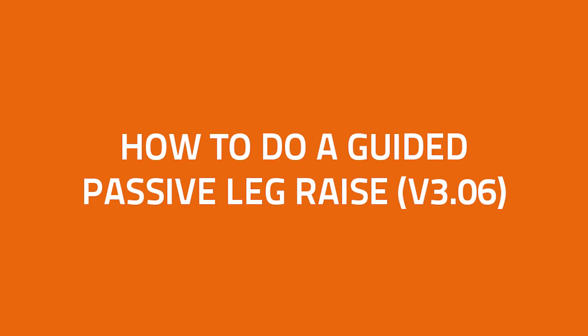Hi and welcome to the LIDCO Clinical Education video series. In this short presentation we'll examine how to conduct a passive leg raise using a guided protocol within the LIDCO Hemodynamic Monitoring System to predict volume responsiveness.